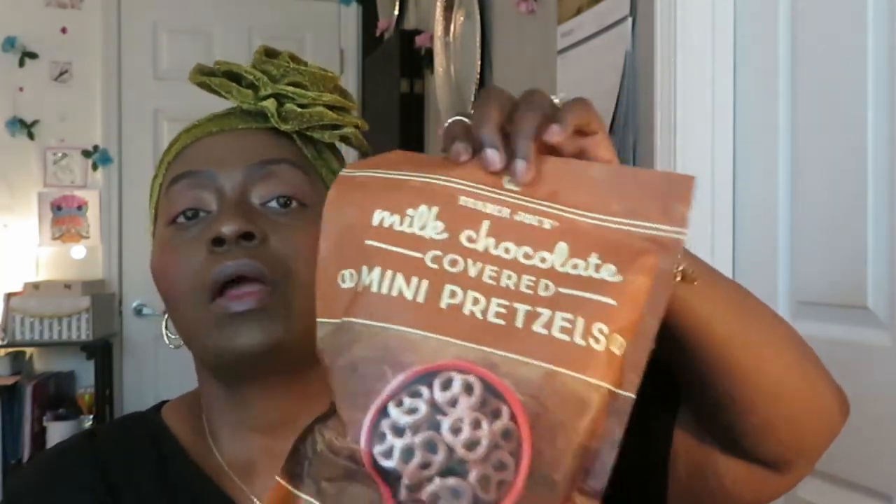I see these all the time from YouTubers — these are the Trader Joe's Milk Chocolate Covered Mini Pretzels. I've always wanted to taste these. Let me open them and show y'all what they're looking like. Good chocolate — good quality chocolate, not that cheap chocolate. Trader Joe's, thank God for that.